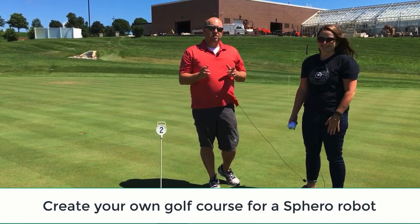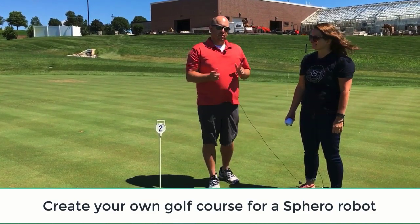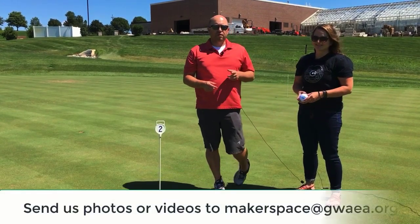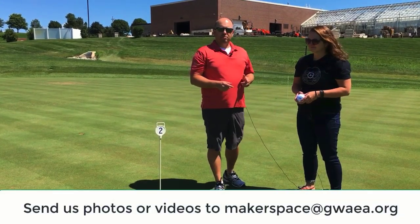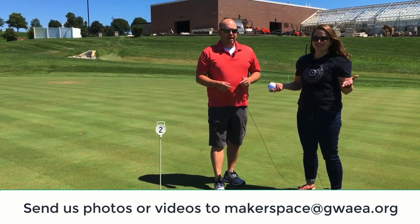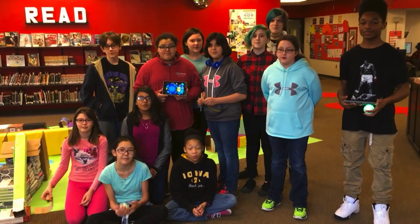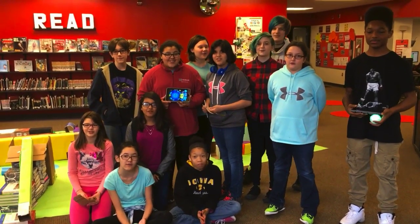Before we go, we want to invite you to come up with your own Sphero golf challenge. When you do, we want you to share with us your photos and videos so we can add them to our maker community. And as always, have fun making! We challenge you to make a Sphero golf course!